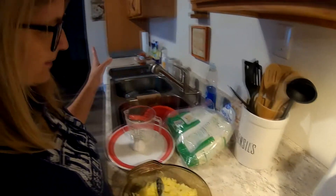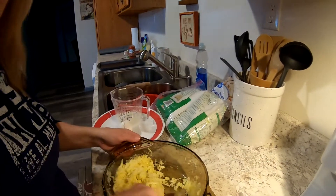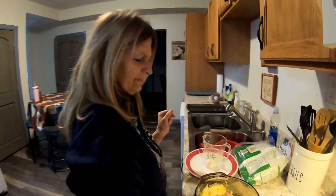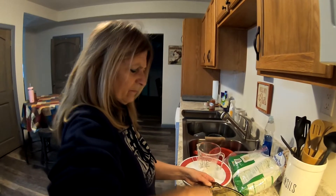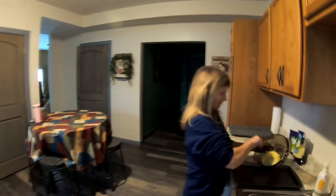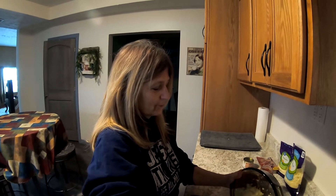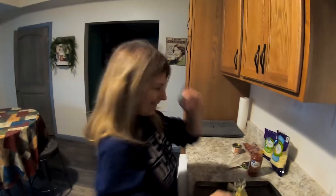Spray the baking sheet — it calls for an 11-inch round pan but we don't have one. What happened is Randy put a ceramic pizza pan on top of a hot burner on the stove and it broke. He was trying to warm it up but it cracked.